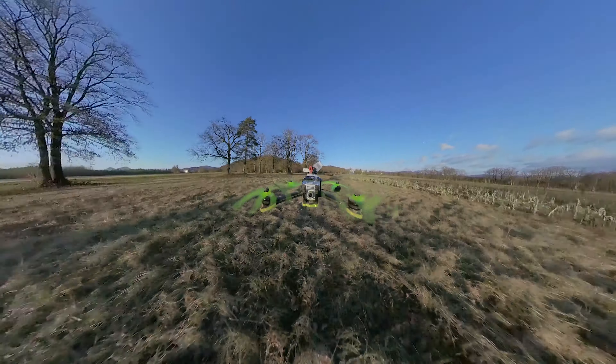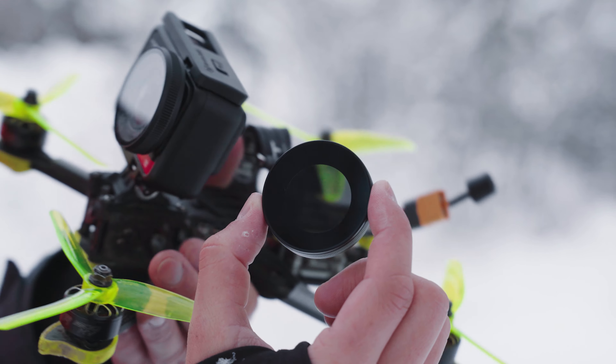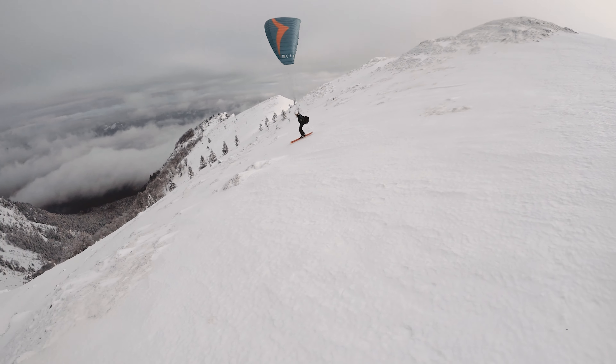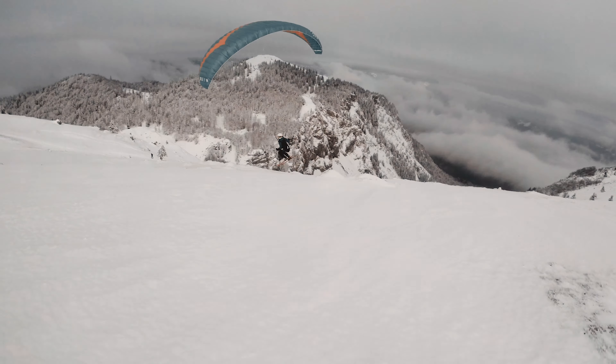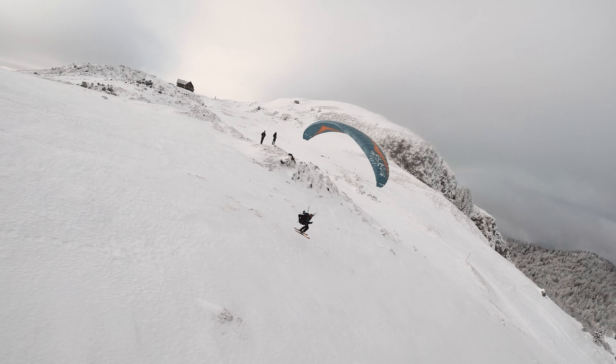I had to crank up the shutter speed to expose it properly. I did have ND filters for the 1-inch mod, and you can get ND filters for every mod on the official Insta360 website. I like the image that comes out of the 1-inch mod — it has a lot of detail because of the bigger sensor, plus great dynamic range and solid performance in low light.